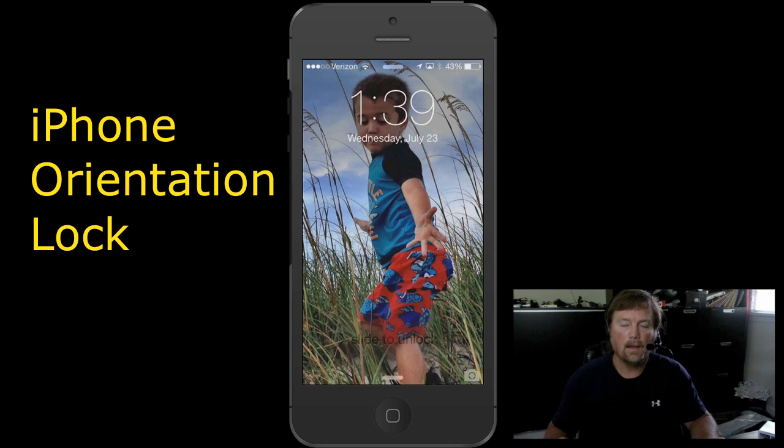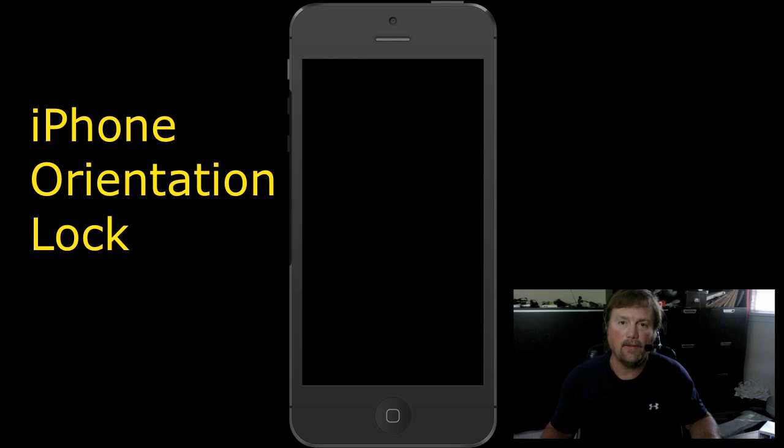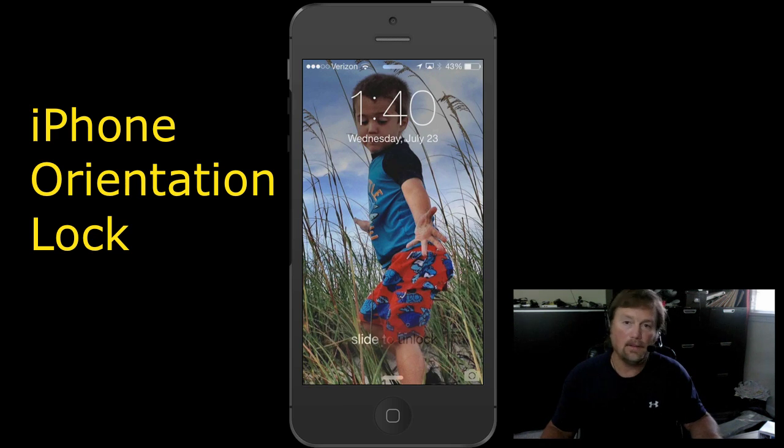Hey y'all, Steve here. I want to make this short and sweet. I had a problem with my iPhone the other day, and I figured out a very easy, if not dumb, solution that I wasn't aware of.